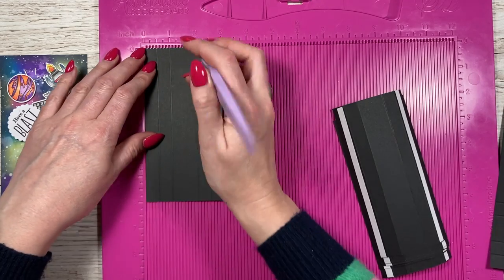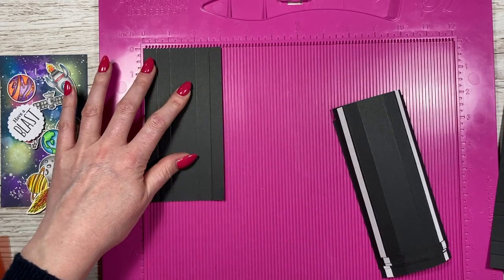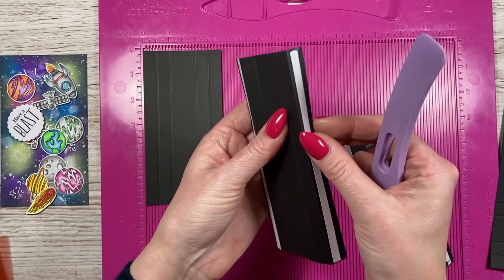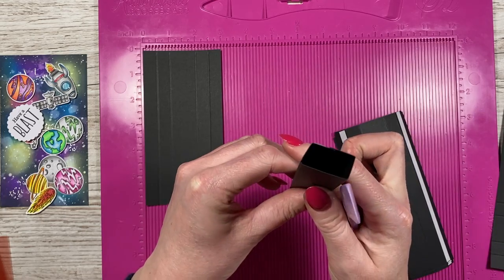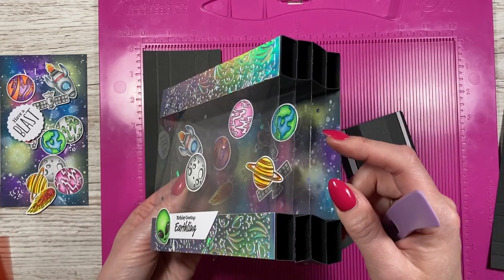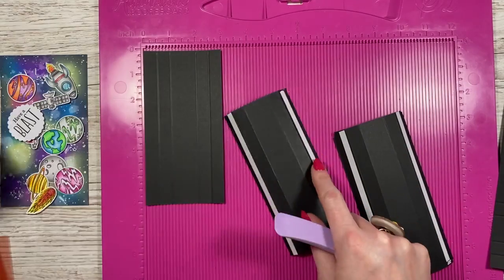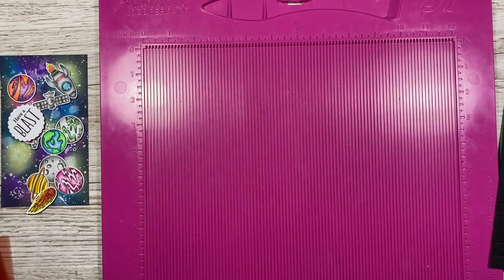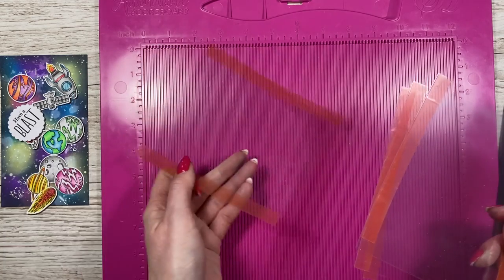On each panel piece, along the three-inch side, score at half an inch, one inch, two inches, and two and a half inches. Do that same scoring on all of them. I've added double-sided tape on the half-inch outer panels because that's what's going to attach to the acetate. This doesn't have to be acetate — it could be cardstock, and if it's cardstock you can just use liquid glue. But because I'm sticking onto acetate, double-sided tape works better. The acetate sheets are five and a quarter by six inches.